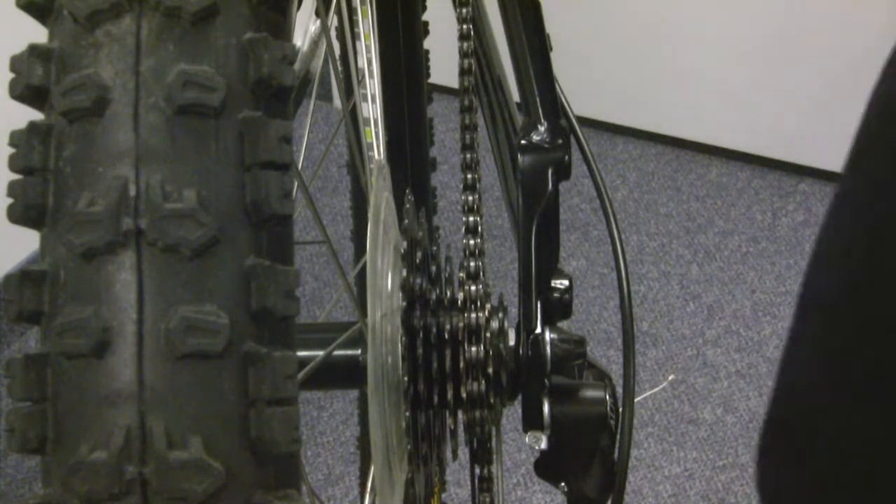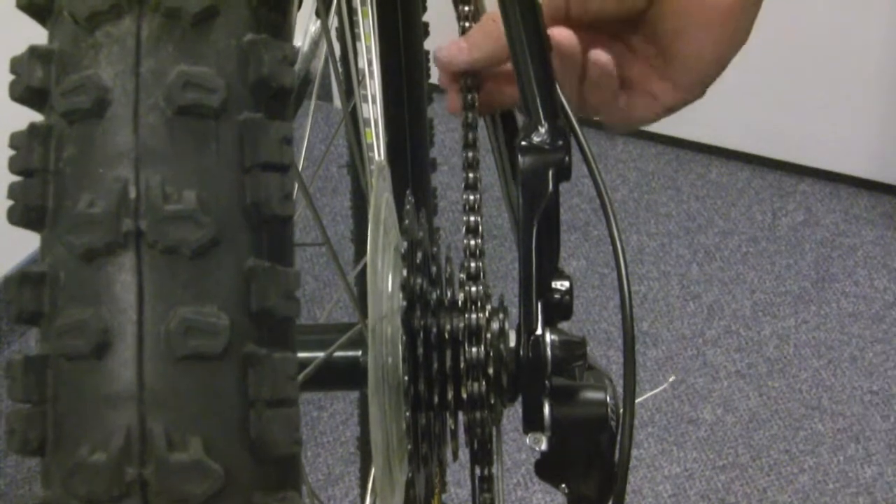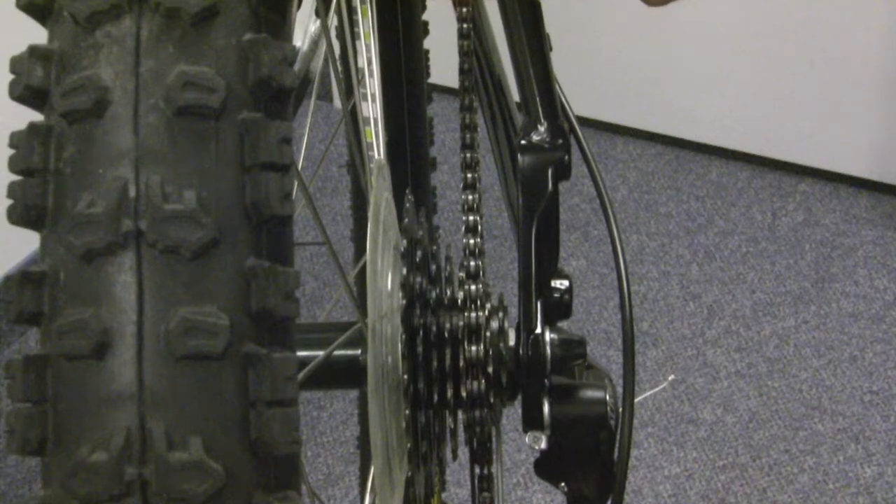The most obvious thing to check for is if your chain has any lubrication. To do that, you normally just simply touch your chain and you should be able to see some grease come off. Excessive grease and build up too is not going to help because it holds dirt inside your chain and that also wears on your chain.